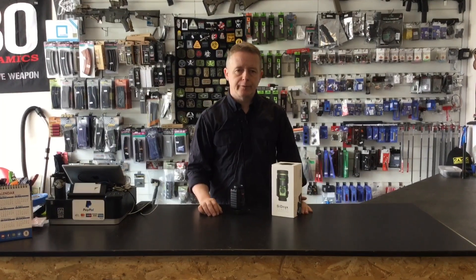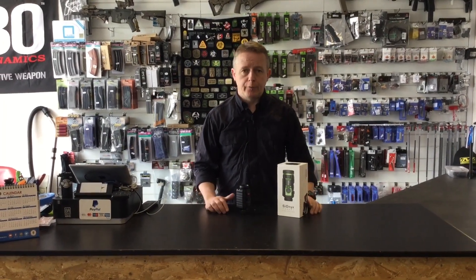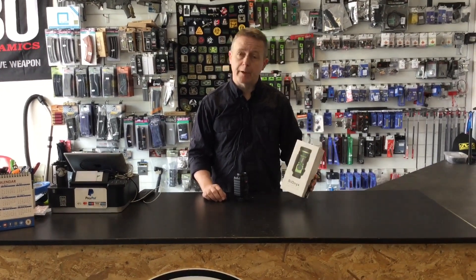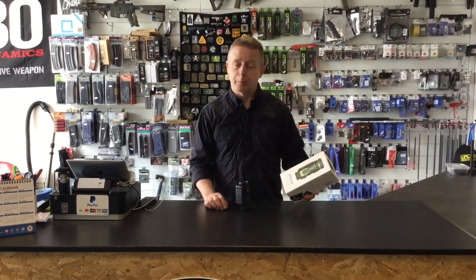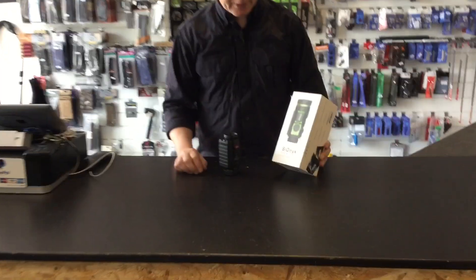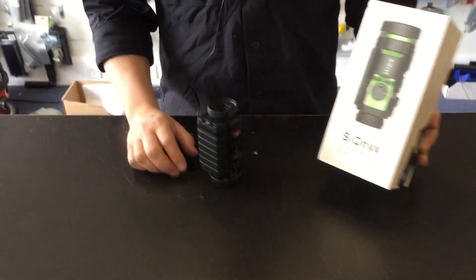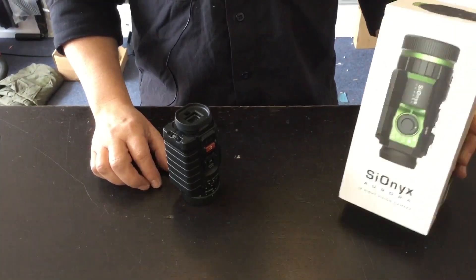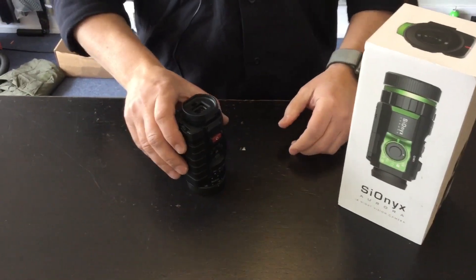Hi guys, Steve here from Foobab Under Airsoft in Leeds. It's been a while since we've done any videos and we thought we'd get back into the groove of doing them. The first one I want to show you is a product that we put up on our Facebook page and on our website last week, which is the Senax Aurora IR Knight Digital Action Cam.